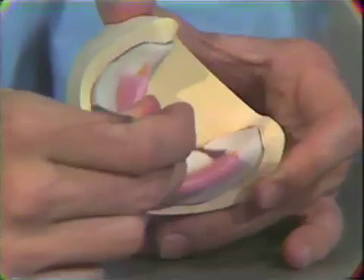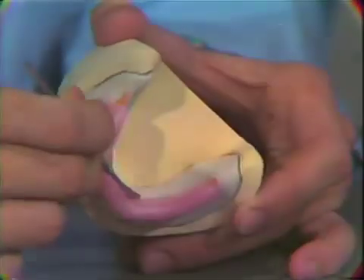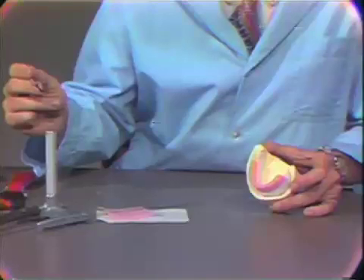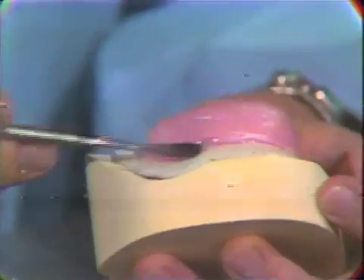Now the wax is sealed to the base plate, following around on the lingual and sealing it with the hot end of the number seven spatula. Again, we seal on the buccal and follow around into the labial region.